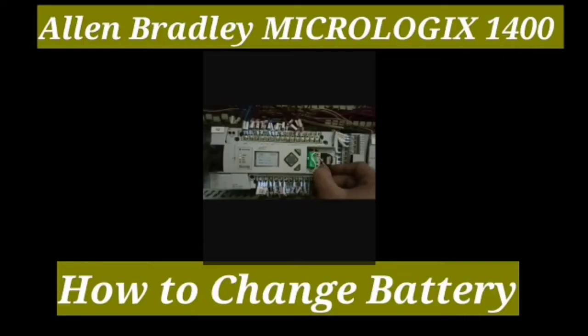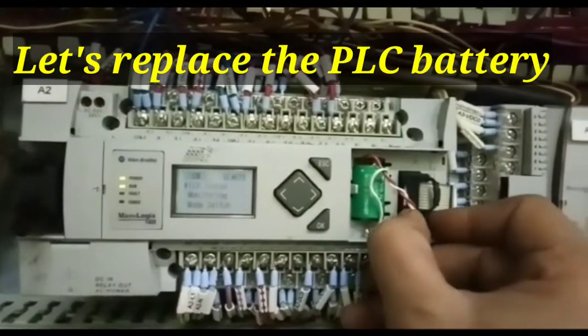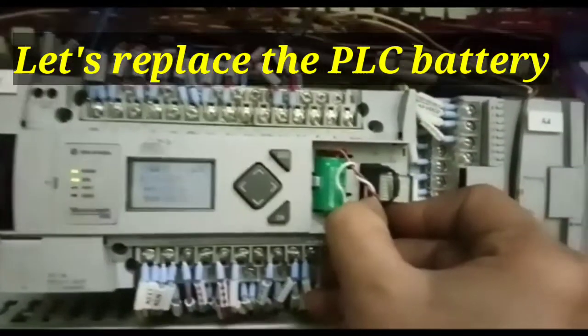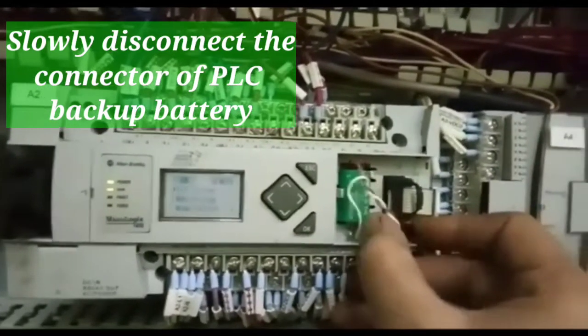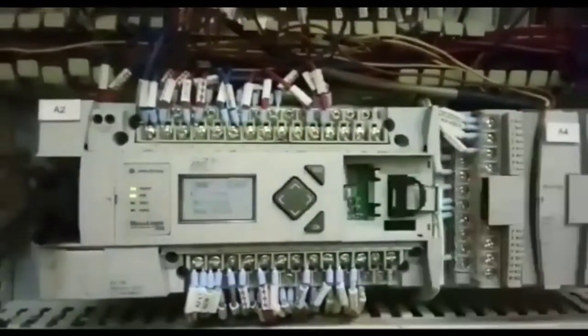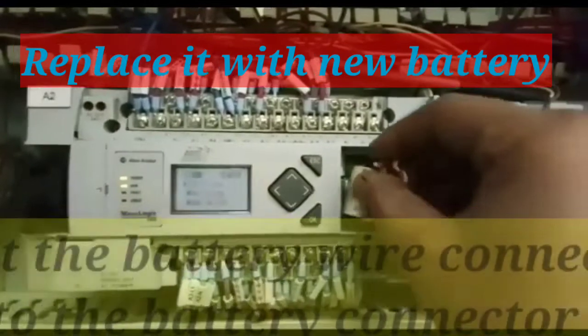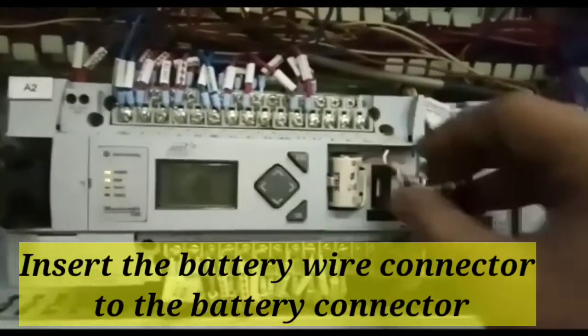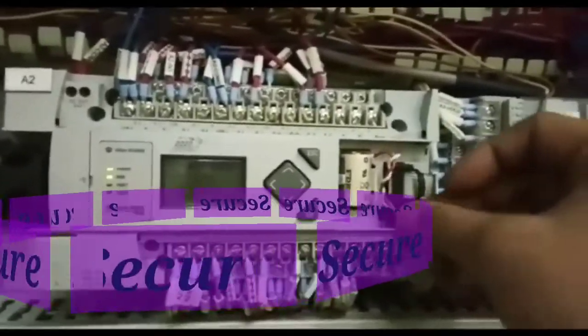Now let's replace the PLC battery. Slowly disconnect the connector of the PLC backup battery and check it out while the module is on. Now replace it with the new battery, insert the battery wire connector to the battery connector, and secure it.